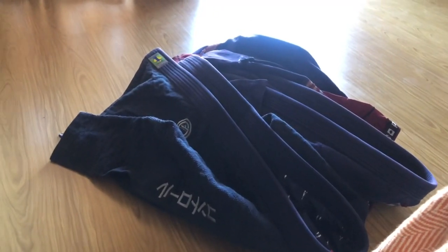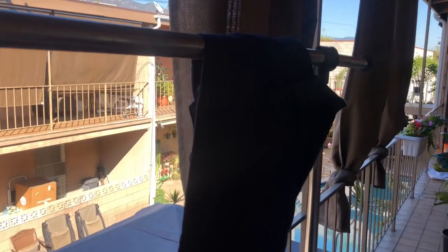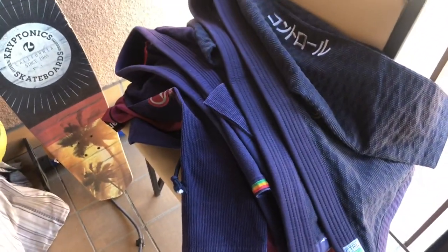Here are my pile of gis that I'm gonna wash — I'm washing my blues and navy blues together. I live in an apartment so I don't have access to my own washer and dryer, so I can't wash my gi immediately after training. What I do is after training I hang my gis outside to dry. I don't mix it with my normal clothes in the hamper — that will make it really funky. I hang it outside, wait for it to dry, then pile my gis separately on my balcony railing until they're all dry.